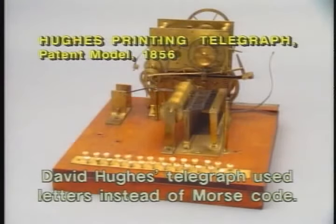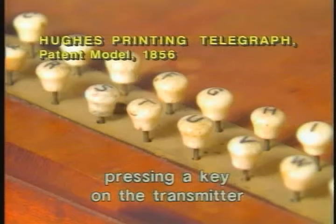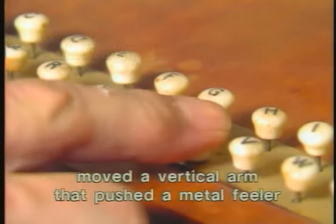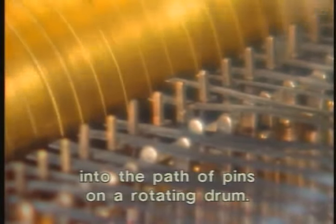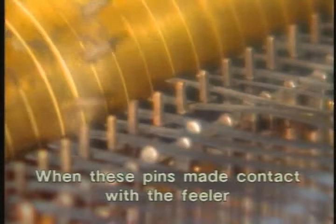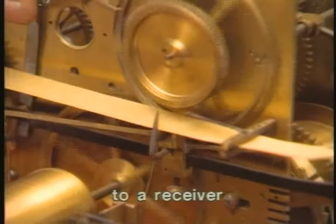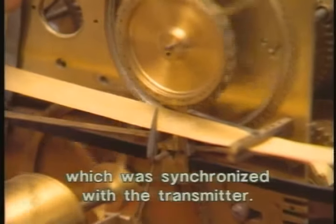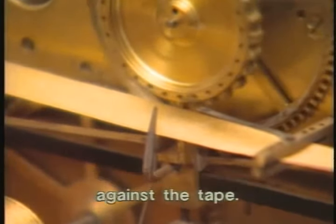David Hughes' telegraph used letters instead of Morse code. In this patent model, pressing a key on the transmitter moved a vertical arm that pushed a metal feeler from its resting place into the path of pins on a rotating drum. When these pins made contact with the feeler, they sent a pulse of electricity to a receiver, which was synchronized with the transmitter. There, a magnet pulled the correct letters against the tape.